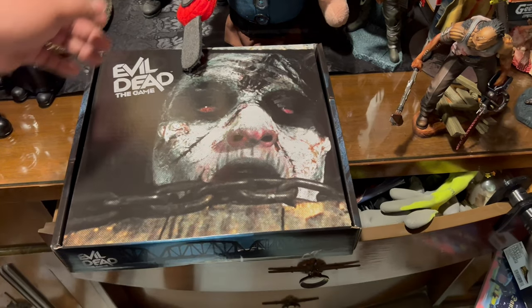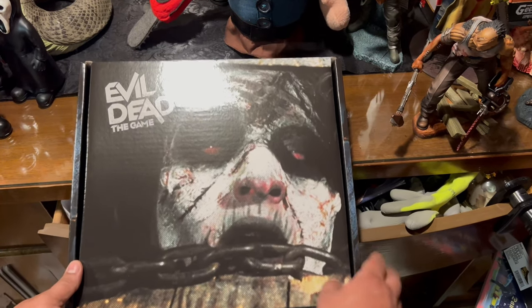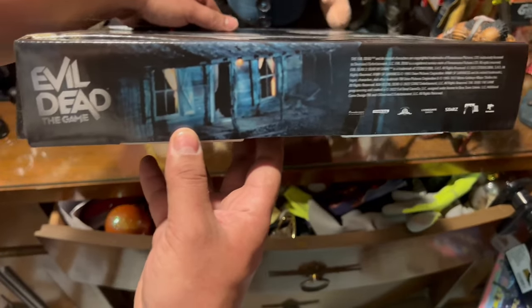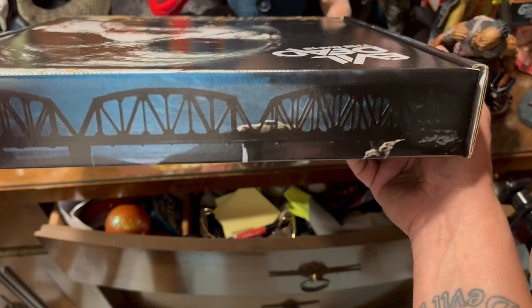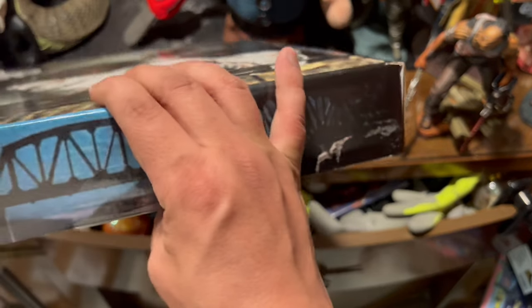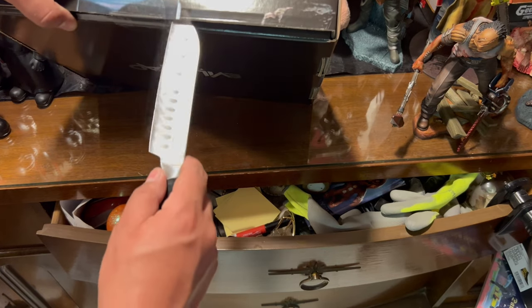Now let's take a look at the collector's box. We got the chain going around the deadite on the front — Evil Dead the Game. There's the side profile, we got the cabin. On another side we got the Delta crossing the bridge. This is a really cool box, I'm really happy with it — they did really good. On the back we got Evil Dead again, and the Delta with the bridge on the front and back. Let's go ahead and open this up to see the other goodies.